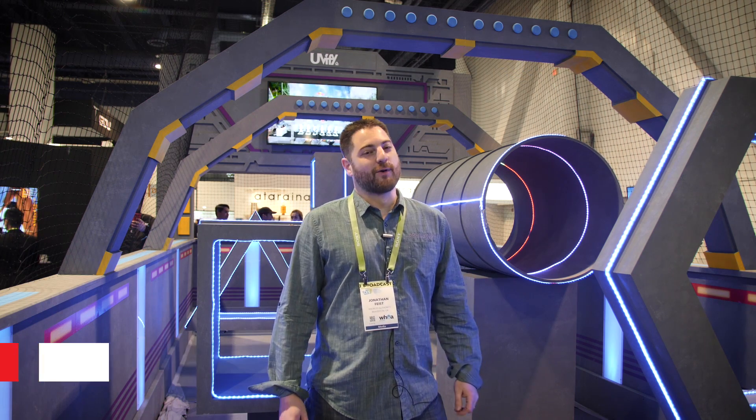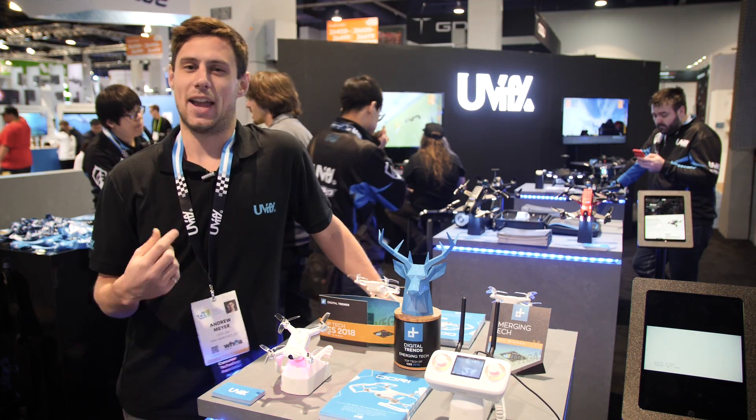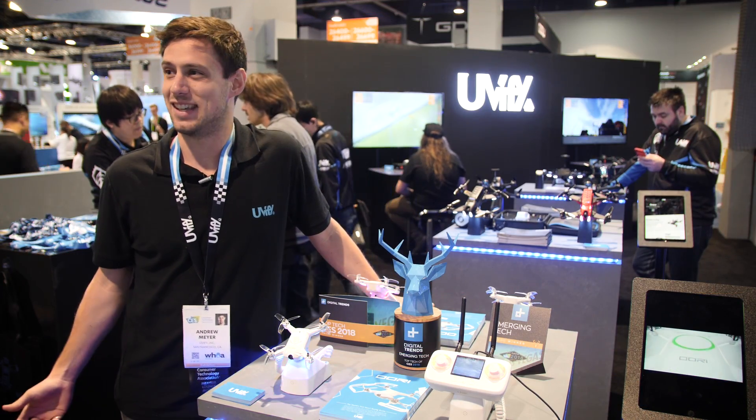Hey guys, Jonathan Feist here with DroneRush.com. We're at the Uvify booth at CES 2018. We're here to check out URI and more. Hello, I'm Andrew. I'm here with Uvify today at CES 2018.